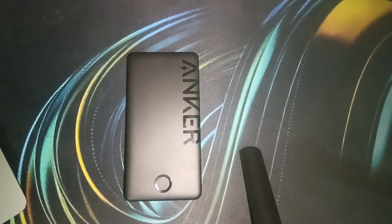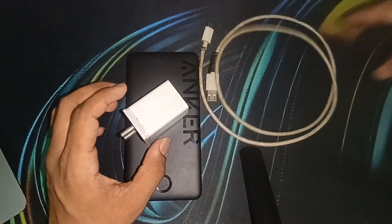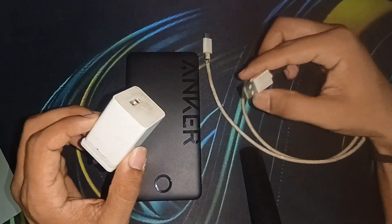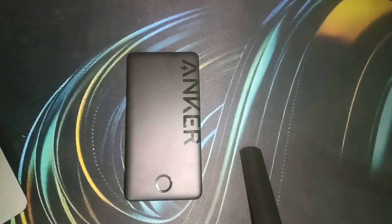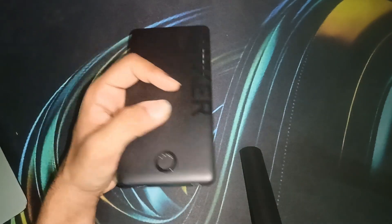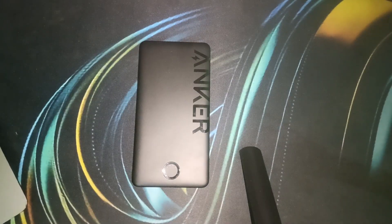You can simply use a Type-C to Type-A cable and a power adapter. Right now we have all the things ready — a Type-A to Type-C cable and a power adapter. Connect one end of your Anker power bank's USB Type-C port, and after that you can plug the power adapter into a wall outlet, or you can use a cable connected to a laptop's USB output.